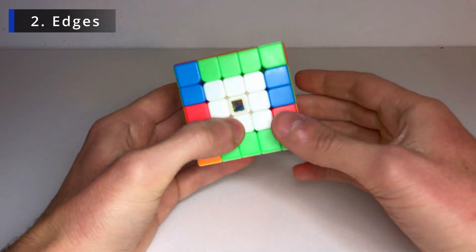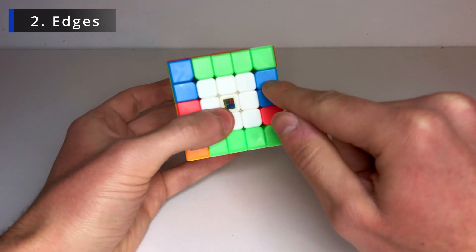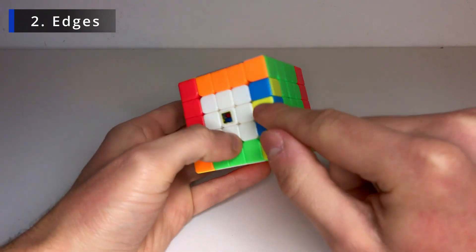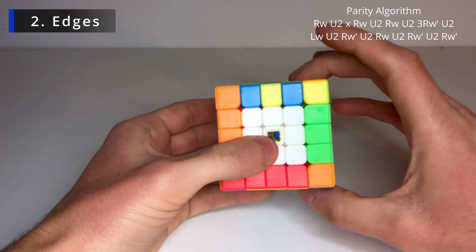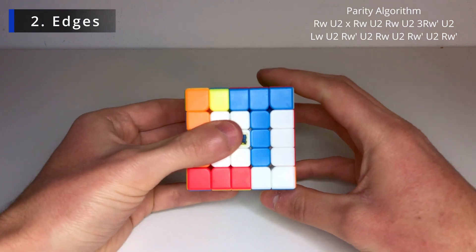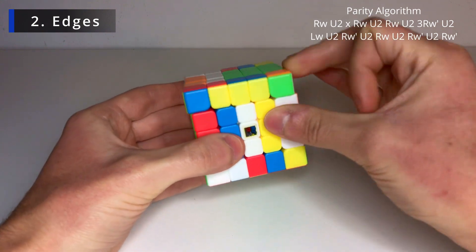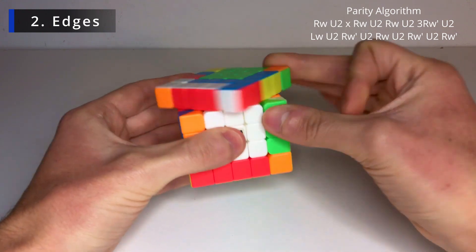For this case, flip this piece so it matches the other one — bring only this middle piece to the right, do the flipping algorithm, bring it back. Now for the last case, we don't have any edge to replace with, so these two are on the bottom and this one as well — flip one to here, do the flipping algorithm, bring it back to the left. Both are solved but the middle one is still flipped — this is a parity. Hold it and do: R-wide (two layers) U2, then an x rotation, R-wide U2 again, then R-prime (three layers) U2, L-wide (two layers) U2, R-prime-wide U2, R-wide U2, R-prime-wide U2, R-prime-wide U2.